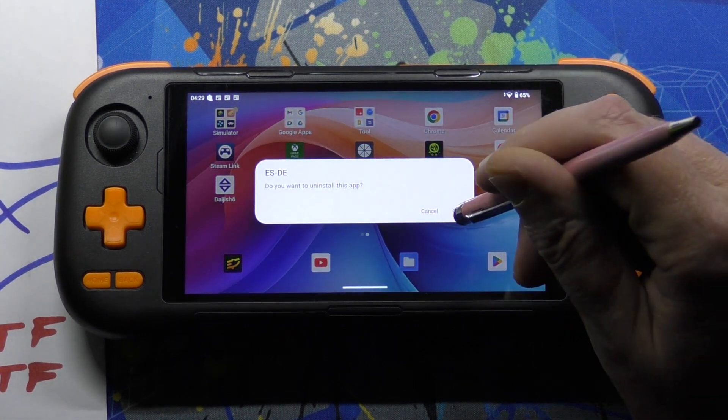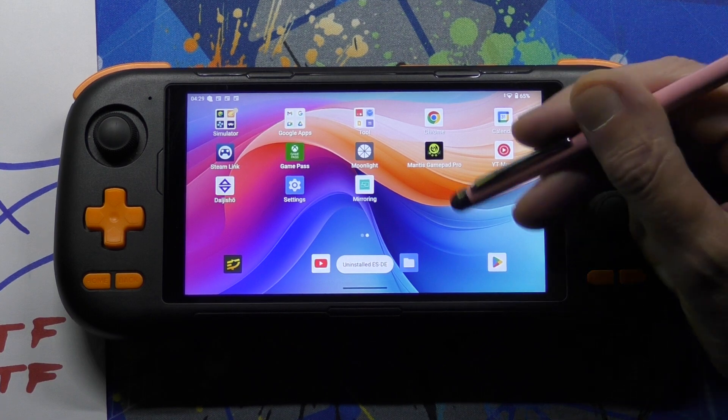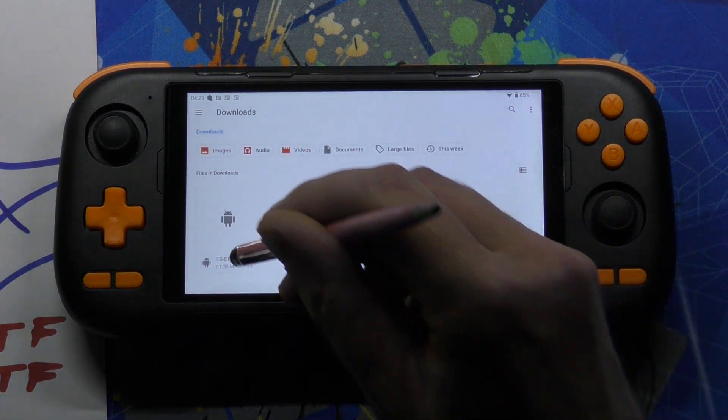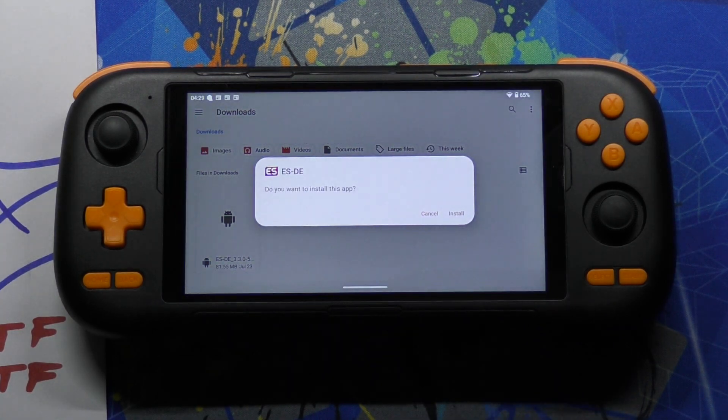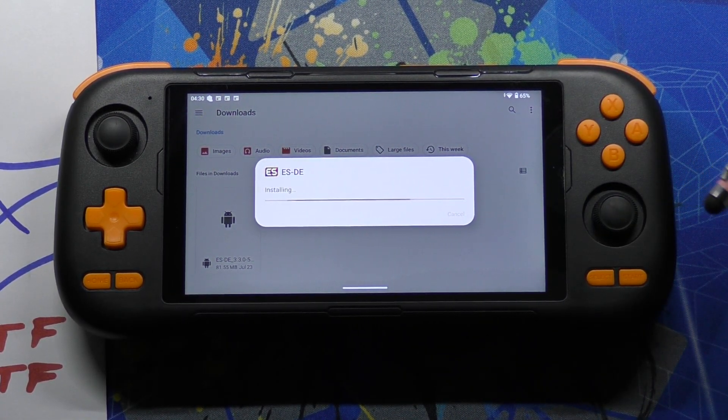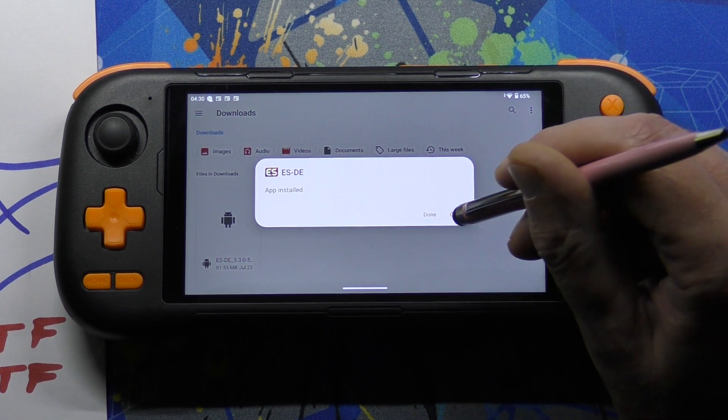It double checks. OK, so that's gone now. Do I want to install? Yes. Install. And I can open it straight away.